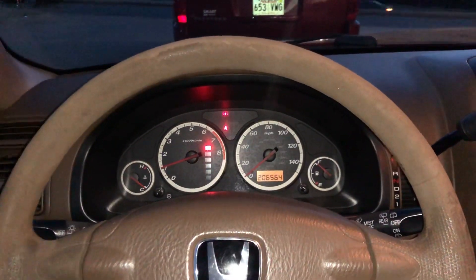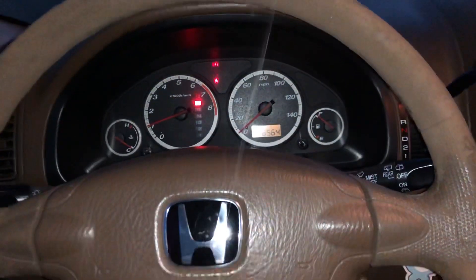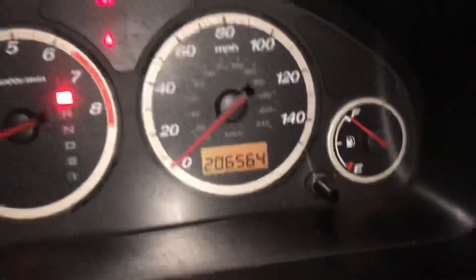Alright guys, this is how to reset your maintenance required light on a 2004 Honda CR-V. I already reset this one so I can't really show you, but I can show you the steps.